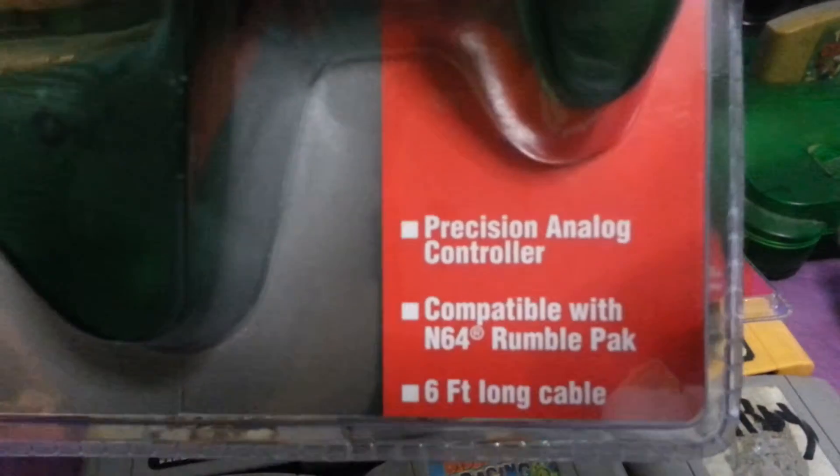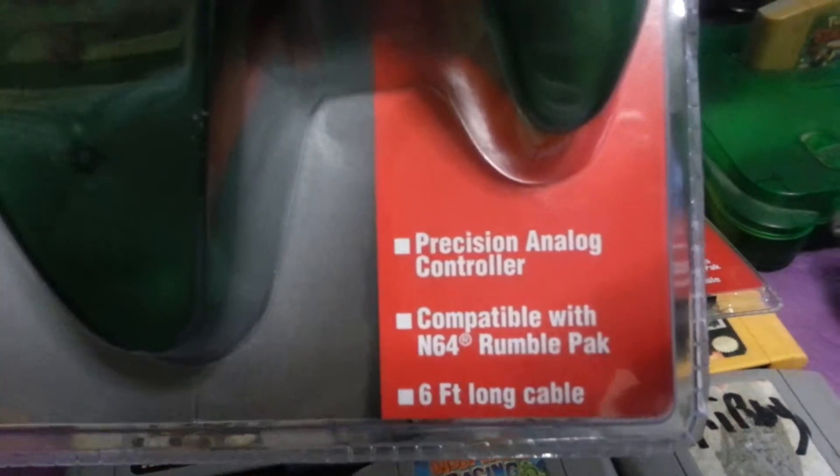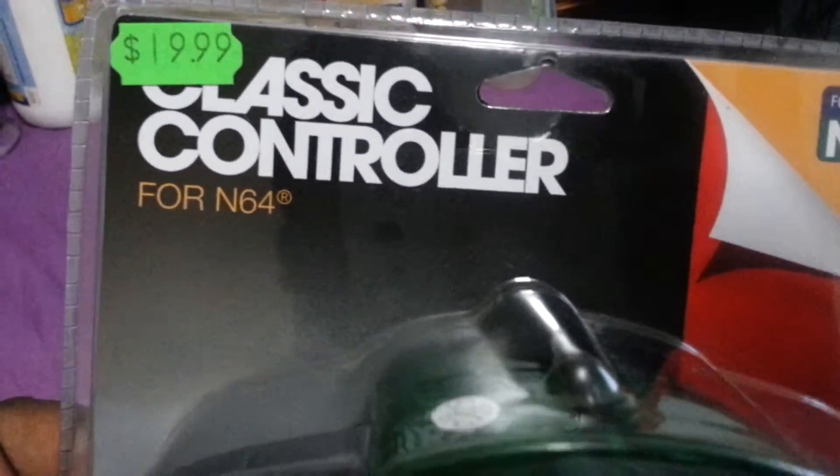It has a precision analog controller, compatible with the N64 rumble pack, and a six-foot-long cable, so you can play it from like a kitchen or something.